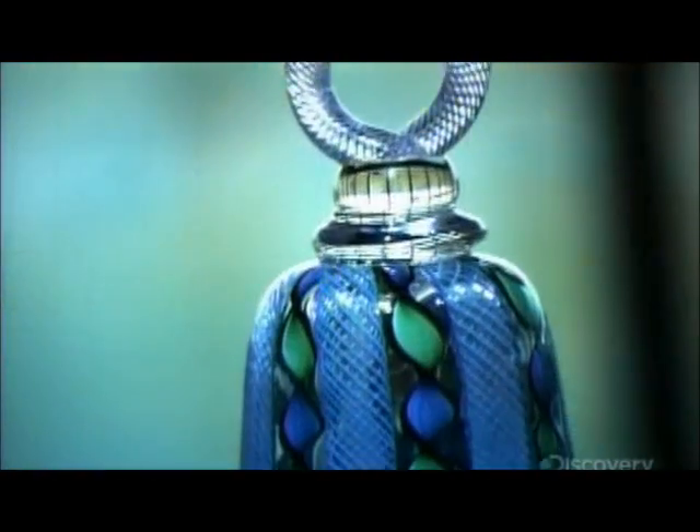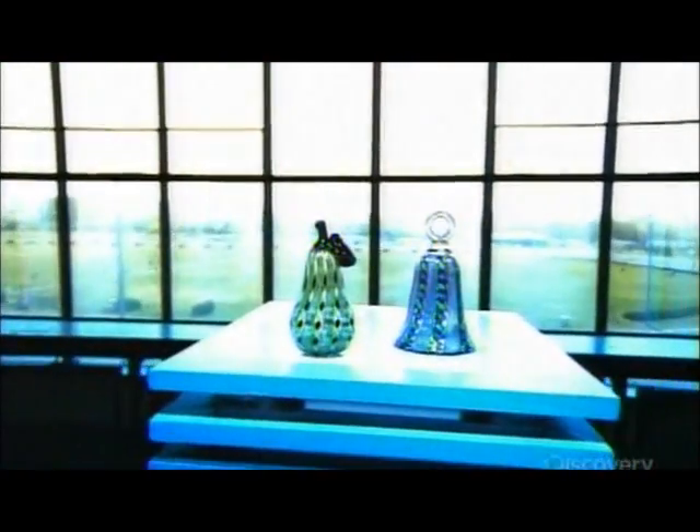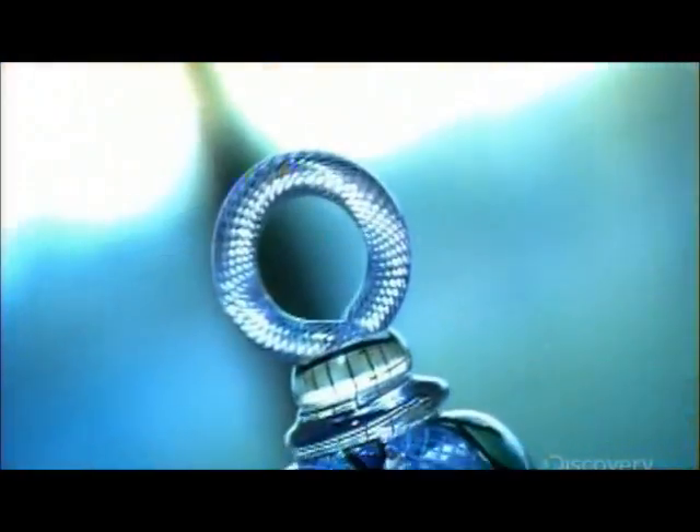Filigree glass is a highly advanced form of glassmaking. The artists first produce threads of colored glass, then weave these threads together in intricate patterns, encasing them within clear crystal. Complex glassmaking techniques shape these patterned rods into breathtaking works of art.